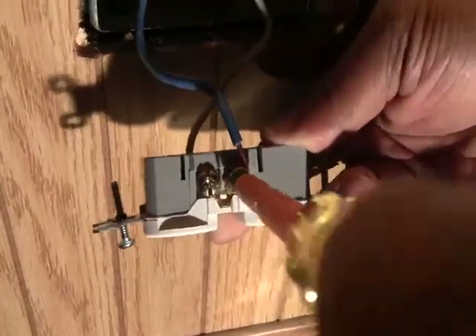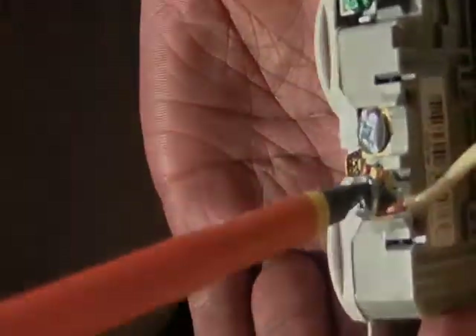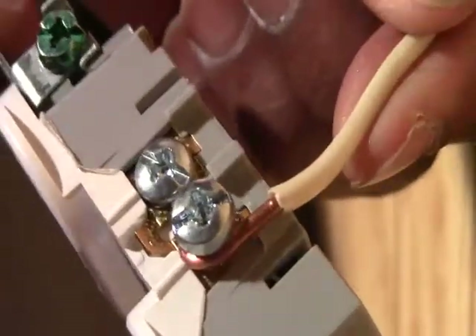Step number five is to unscrew and remove the hot colored wire from the outlet terminal screw. Then, unscrew and remove the neutral wire from the outlet terminal screw.